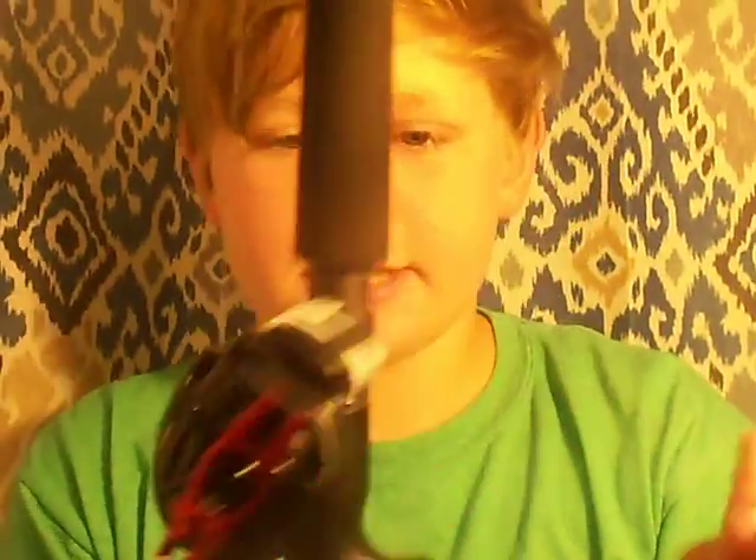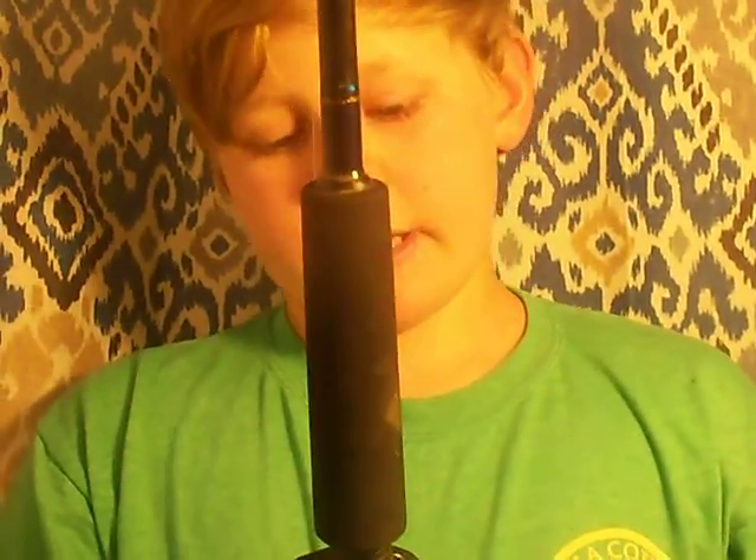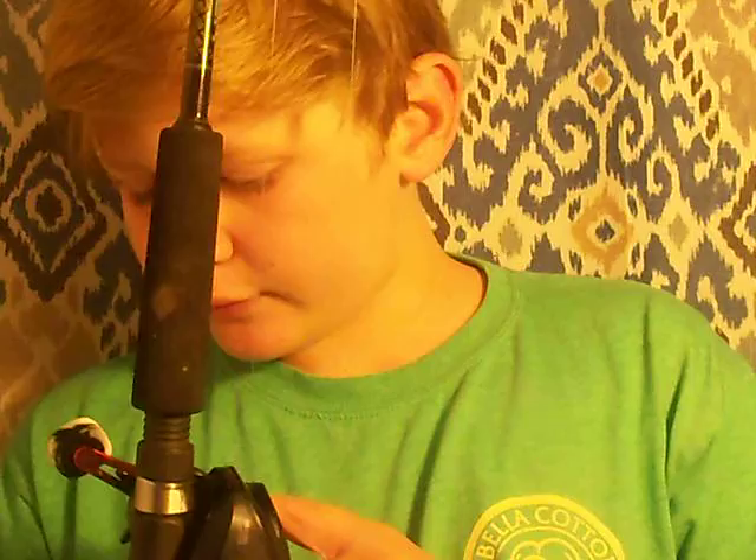This is my baitcaster. I mentioned it in the last video, and I'm going to do a full video just on my fishing rods. This is the Abu Garcia Black Max — five bearings, 6.4:1 gear ratio — and I got it for my birthday in March. I've fished with it a couple times but not a lot because of all the rain. I got an old jig with broken hooks on it that I practice with when I go to the pond right near our house.